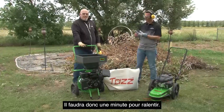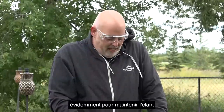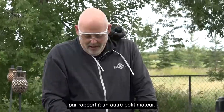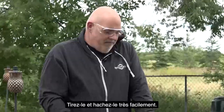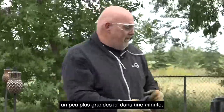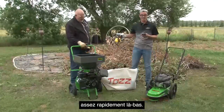It'll take a minute to slow down. It's got a weighted flywheel in it to keep the momentum going, so it takes a little bit to slow down versus another small engine. Just pull that right in and chop it up — easy peasy. We'll get to some branches a little bit larger here in a minute. That thing hammered through pretty quickly there.